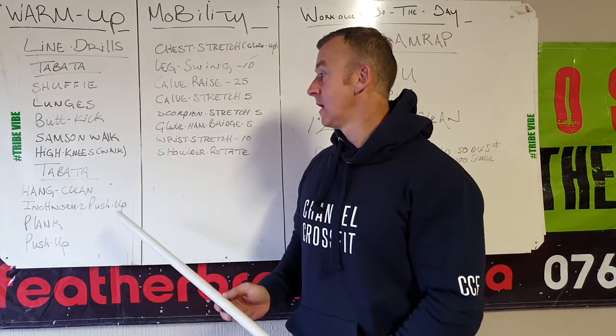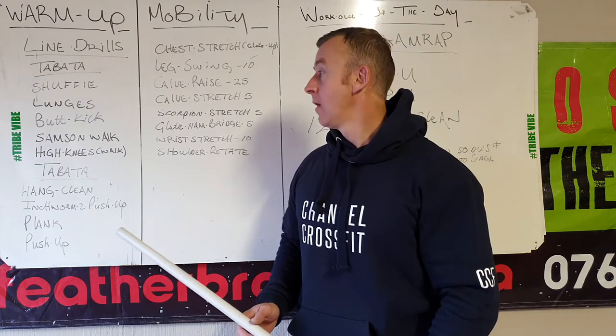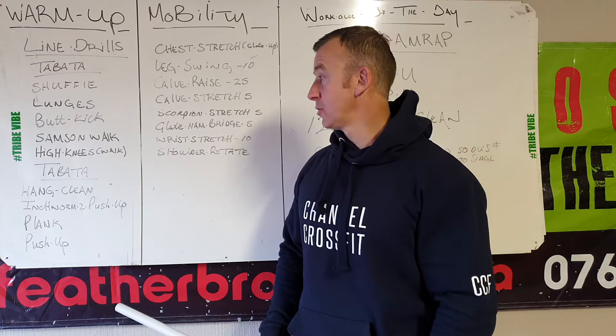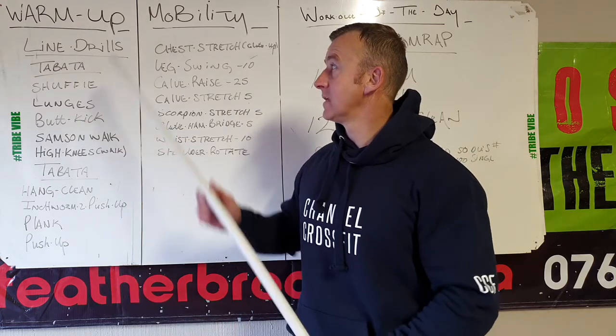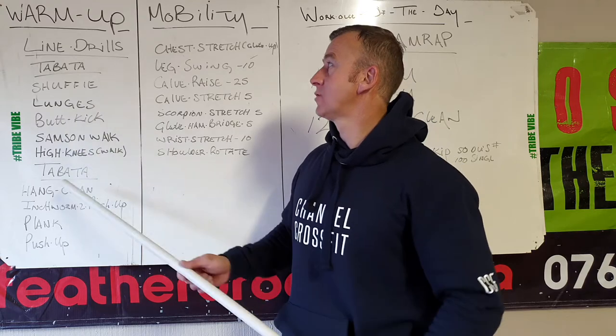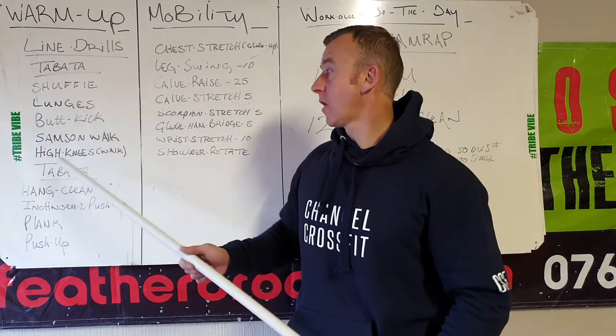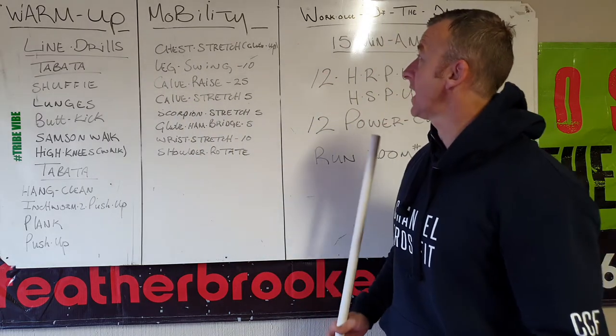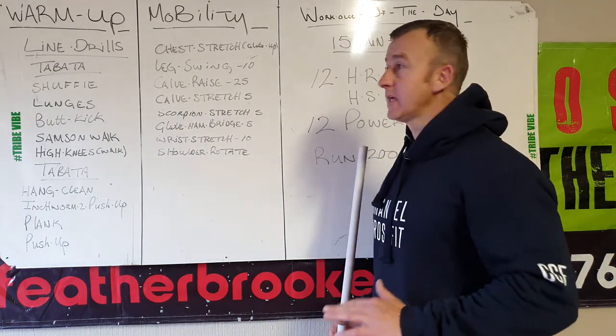Second part also Tabata: hang clean above your knees, then push-ups — also Tabata — then plank, and then normal push-ups. I want that twice, but it's one, two, three, four, five movements, so just do it once on a Tabata timer. This one has two rounds.